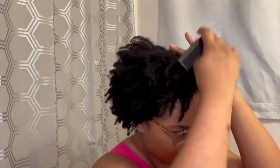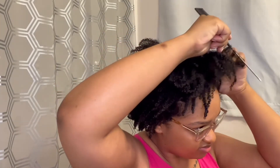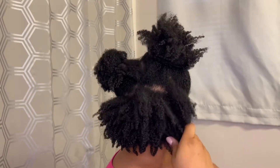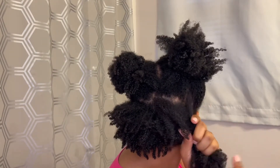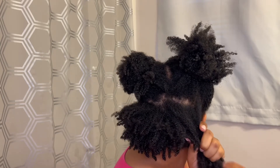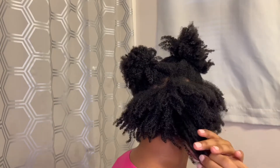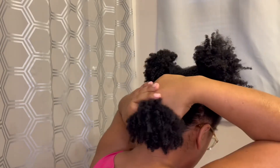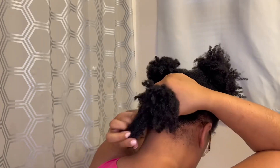I want to make a note — I did not use any water to achieve this low sleek ponytail, and that's what I'm really excited about. I'm starting off by sectioning my hair and doing a side part in the front. I'm just going in and pulling my hair tautly to gently stretch out the curls so it can lay kind of flat and fit smoothly into the ponytail.